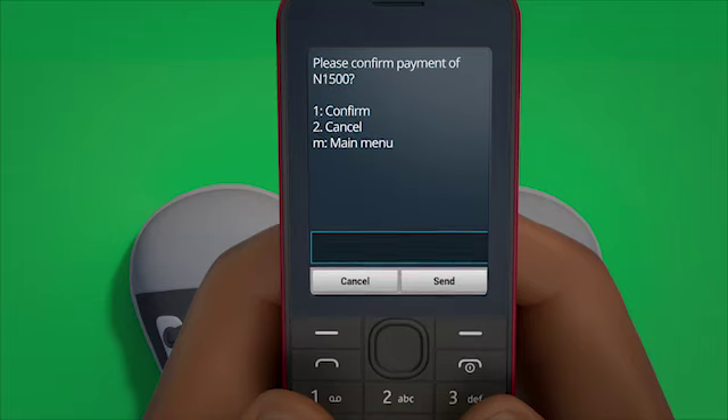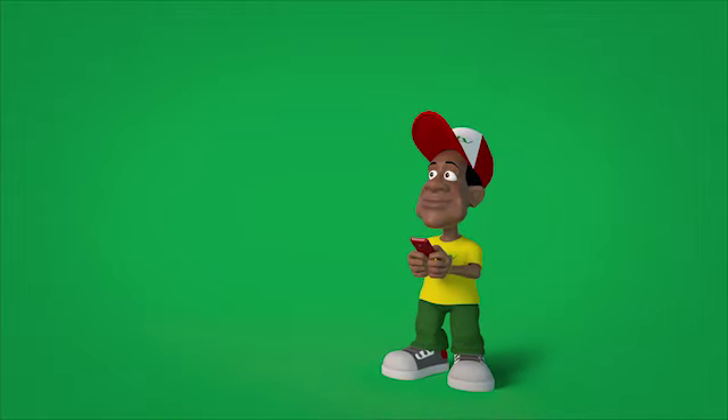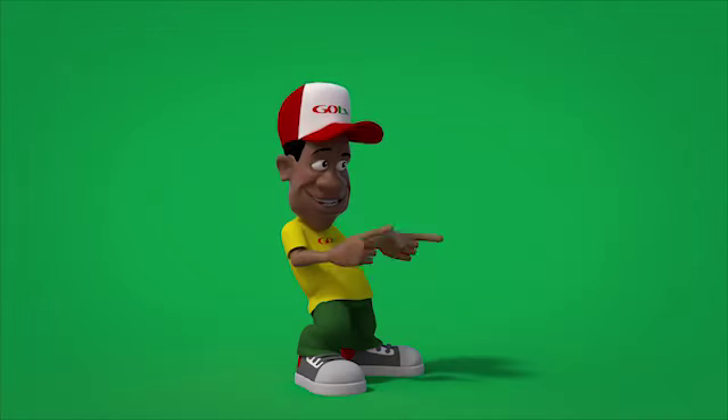Press 1 to confirm and then press send. You will receive a notification in a few minutes confirming that your GoTV account has been credited. Your subscription payment is that quick and easy from the comfort of your home!